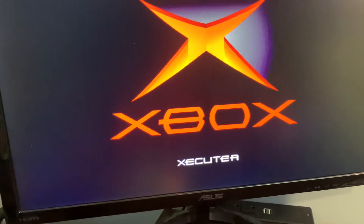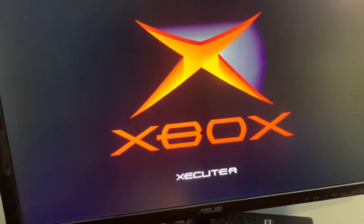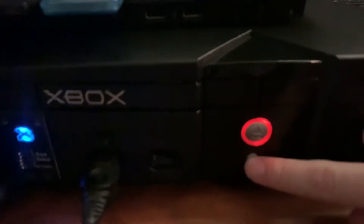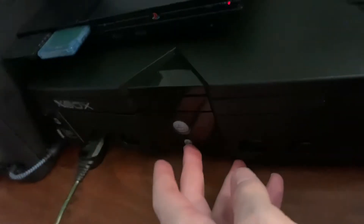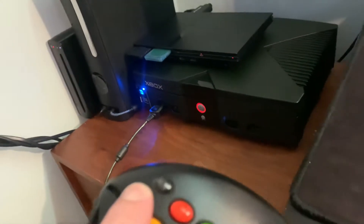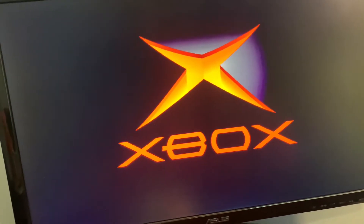You can actually configure colors and all that on the fly. We're just going to boot into XBMC here. What you can also do is boot into the actual Executor 3 chip menu by holding down the white button on your controller. This only works if you're actually using the Executor 3 BIOS.